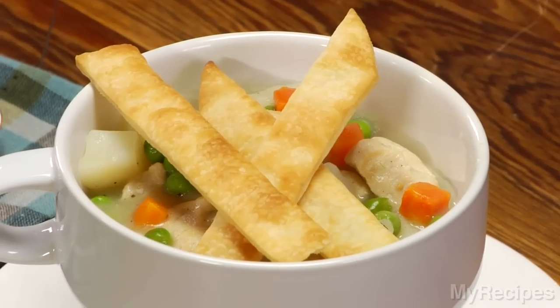Hi, I'm Holly Granger, food editor at MyRecipes.com. Dinner tonight is a quick comfort dish — it's Cooking Light's speedy chicken pot pie.